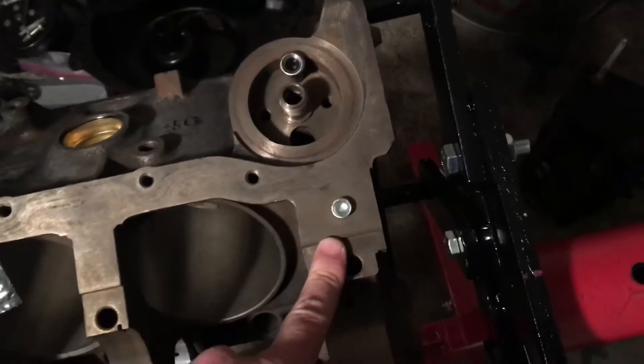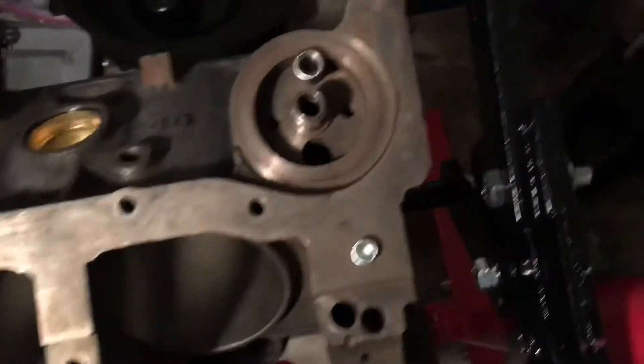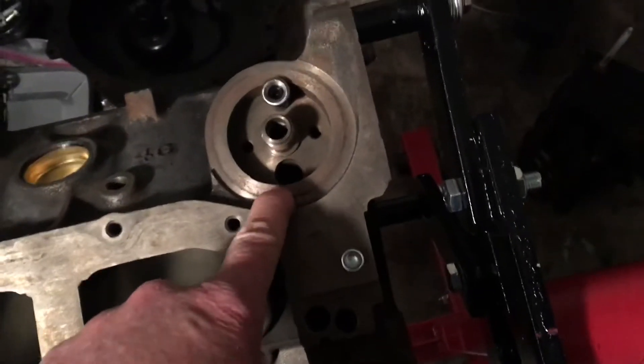Without that plug, you'll have plenty of oil pressure in your engine, but you won't have filtered oil. It basically makes the oil filter useless. You must put this plug back in as a diverter to make the oil come over to your oil filter.